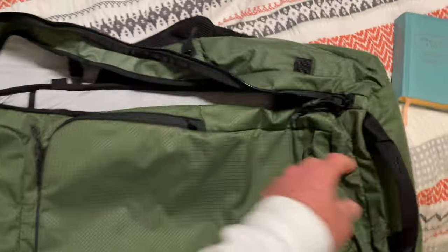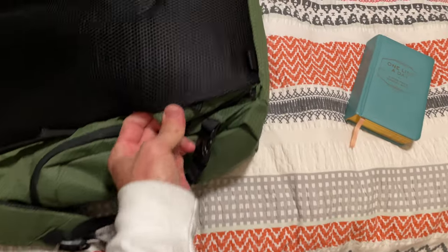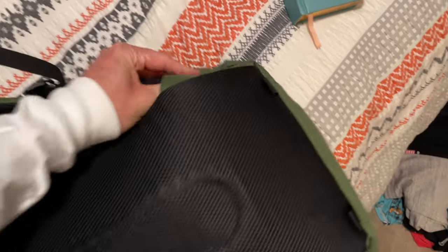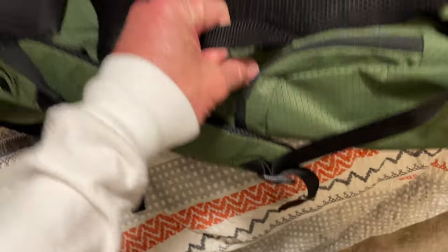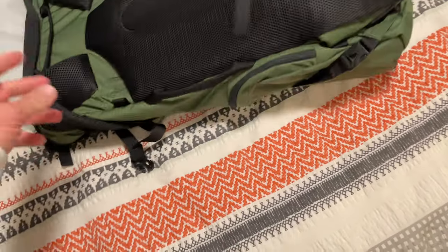I dig this backpack. Since I wasn't doing any hiking, this was more of a one-location trip. There's a removable hip belt but I stashed it inside — I saw a video where Tason, the founder of Outdoor Vitals, stashed it in there. This is kind of the back of the bag, and it's got some handles so you can grab it in several locations. There's even one on the bottom — great for throwing it in an overhead container or the back of your vehicle.